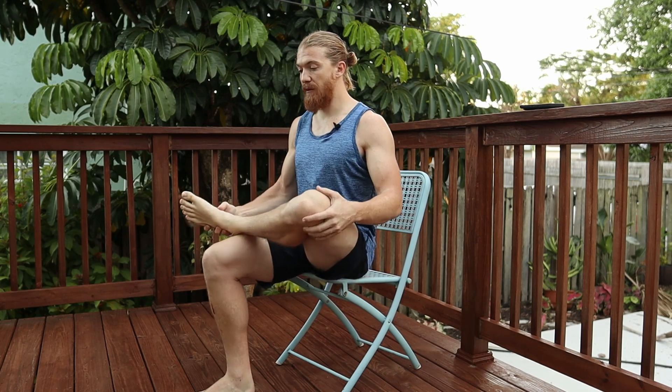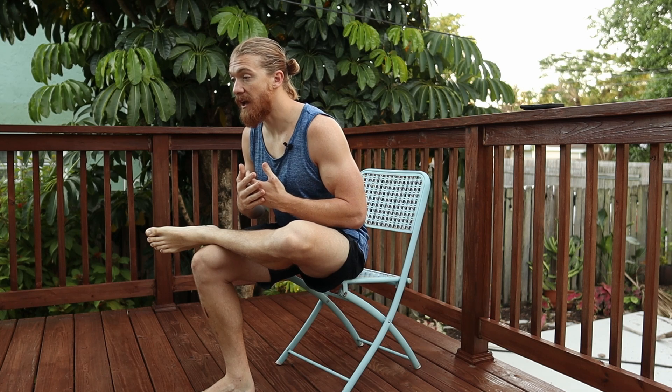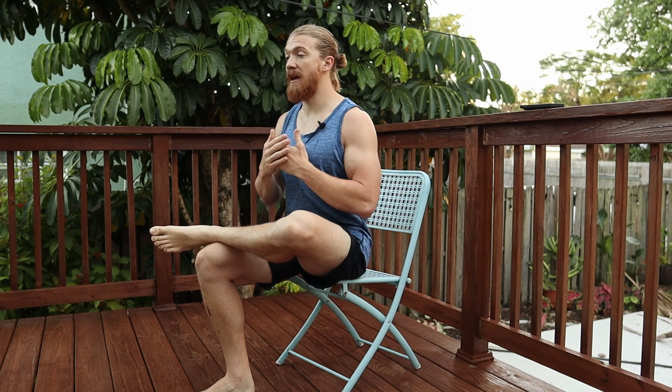If it still feels too unstable, you can turn this exercise into just a passive stretch by pushing that knee down. But for the full chair forward fold, set up nice and tall, turn on that glute, drive that knee down, and lean as far forward as you can. As you warm up that hip, you'll notice that you'll go further and further.